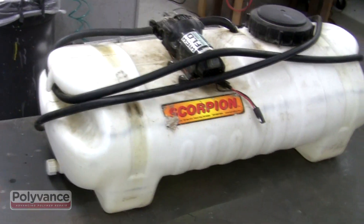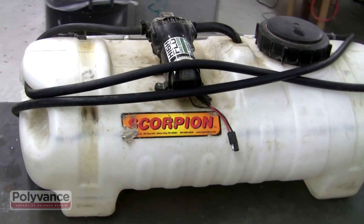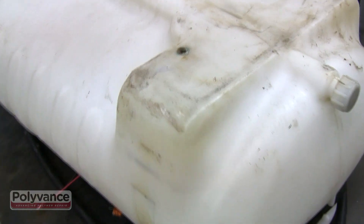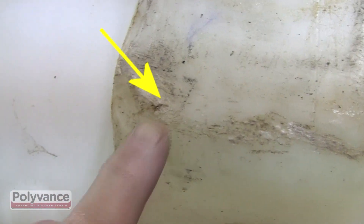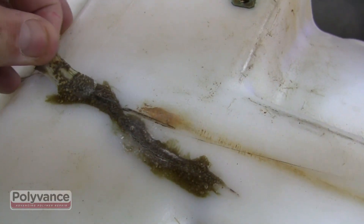Polyethylene spray tanks are prone to crack either from getting dropped or from freezing temperatures. This tank is one that mounts to the back of an ATV. The tank was dropped and developed a crack, although the crack is difficult to see here. It also developed a crack that the owner tried to repair unsuccessfully with an adhesive.